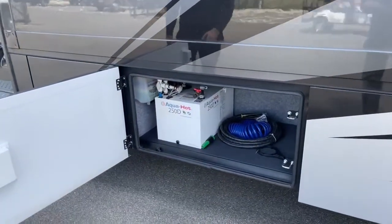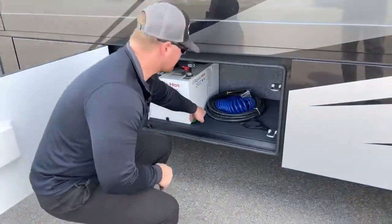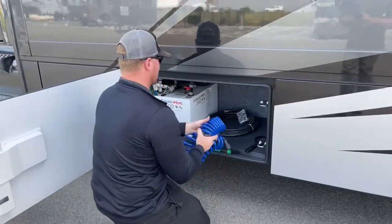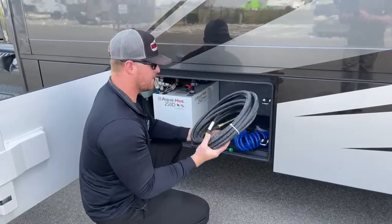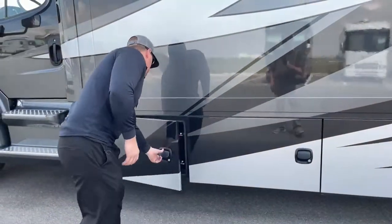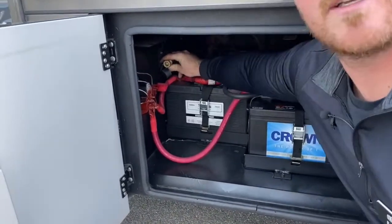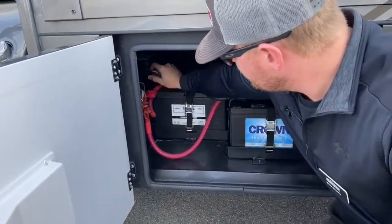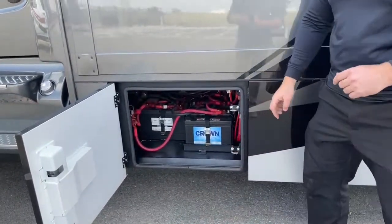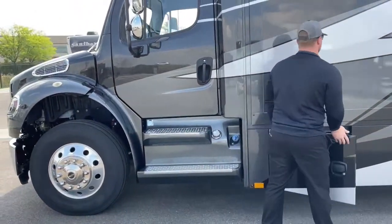Down here in this compartment, we've got the AquaHot 250D — that's going to be your heat and hot water source. We can run this off either diesel fuel or electricity, depending on what we have available. Also in this compartment are things the coach came with new — the water filter wrench, the little slinky hose for the spigot in the water bay, and an air hose in case you ever need to fill up tires while camping. You can use the Freightliner onboard compressor from this coach. In the front bay, there's a quick connect where you plug the hose in — that hose will reach all the tires. We've also got the two chassis batteries for starting the engine, and then the three group-27 AGM six-volt house batteries that control your lights, microwave, inverter, and all that.